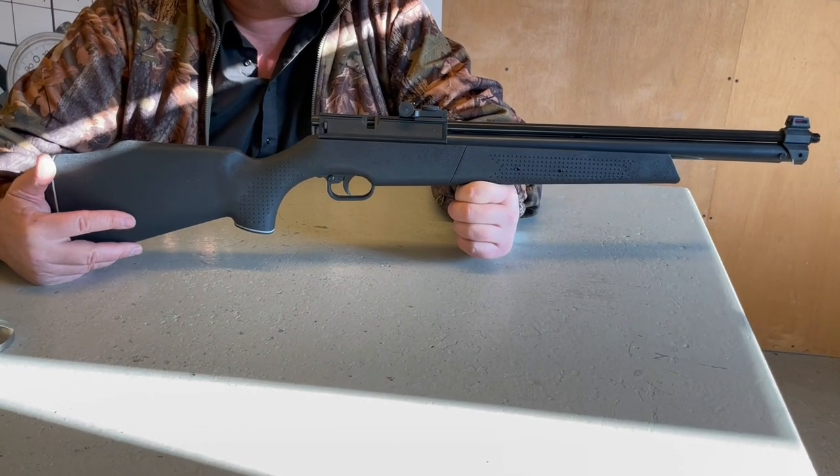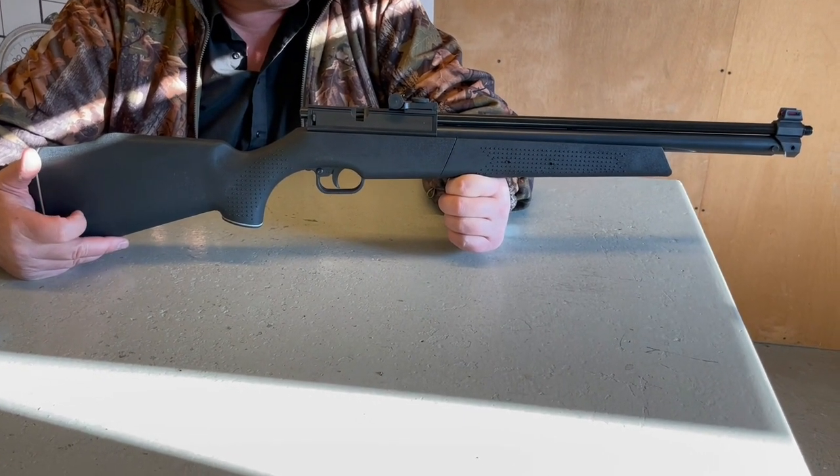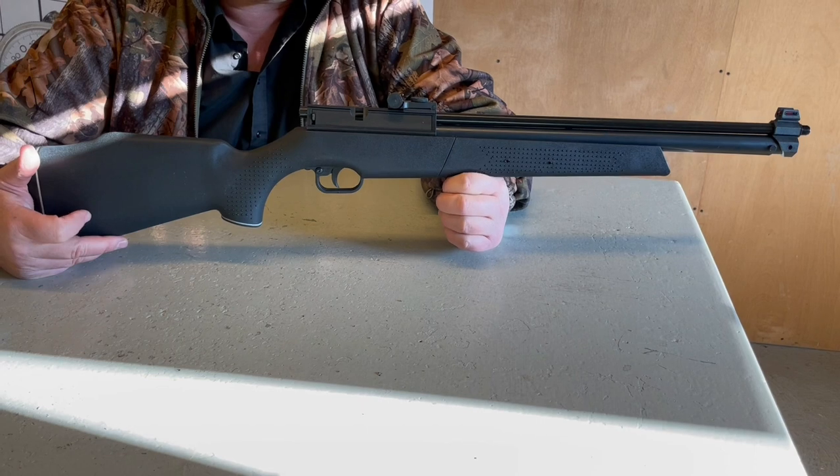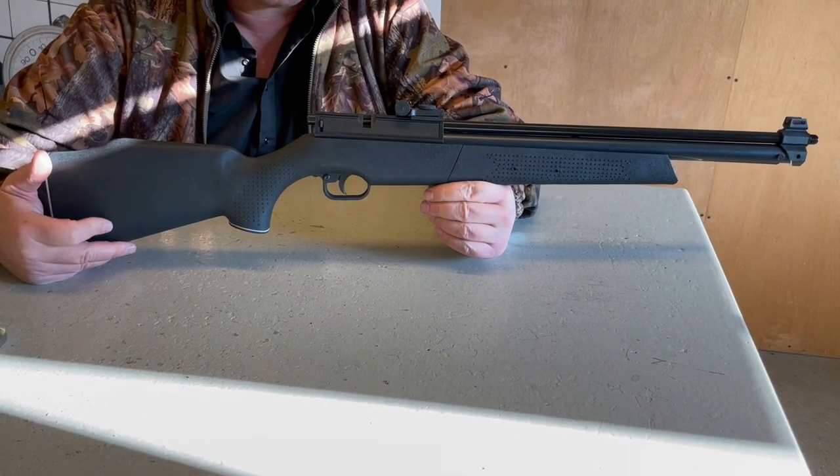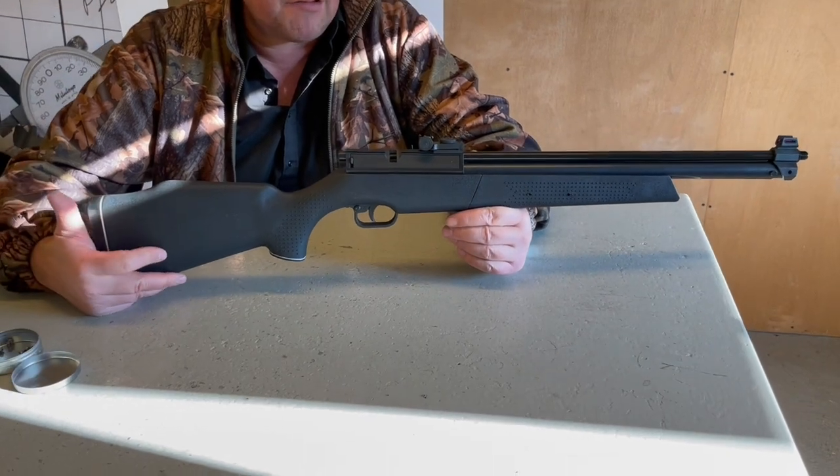A chap at the time, Dave Stevens, used to take them apart and rebuild them, and he was actually winning shoots with them. It's a pump-up, so it's obviously pneumatic, and you had really good accuracy from them.